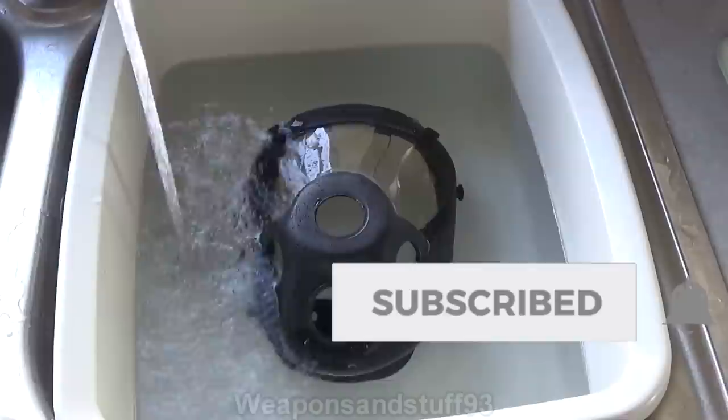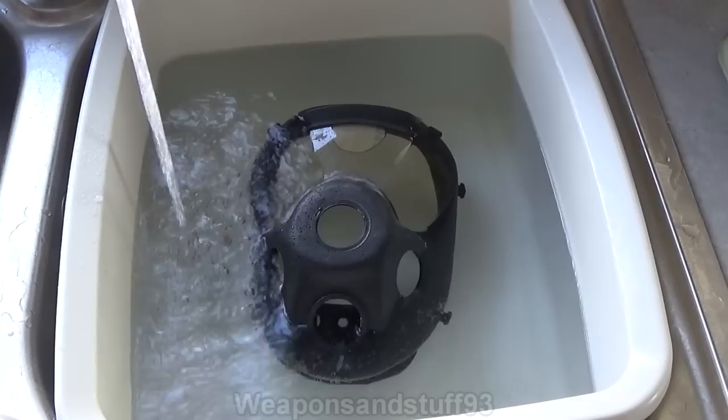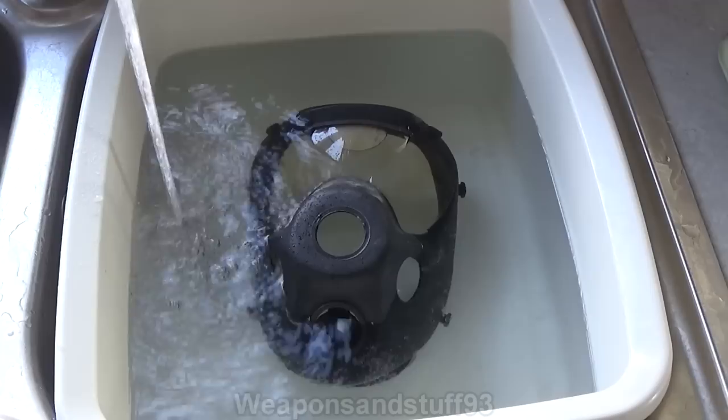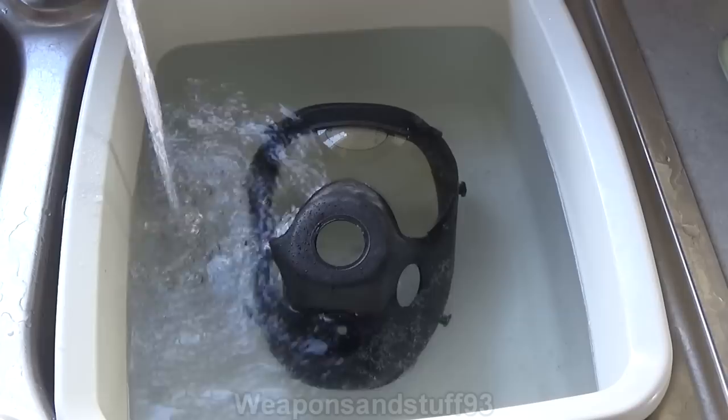While the rest of the masks are made from rubber — I assume they're using silicone, or maybe even latex — the actual visor or lens of this is polyurethane, which makes me think that's going to be a lot more vulnerable. A lot of people have reported and shown photos online that if you get an MP5 in bad condition, quite often the lens has dried out, cracked, or is starting to rip.